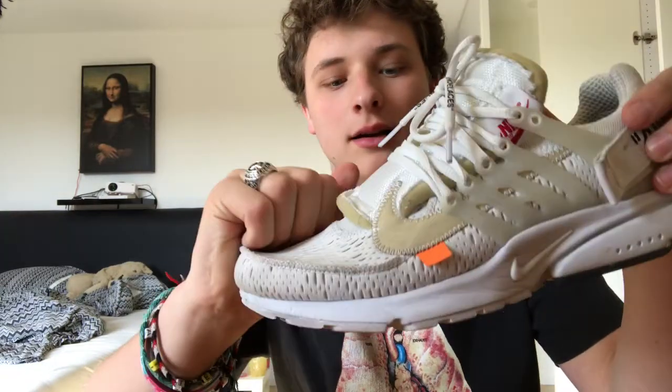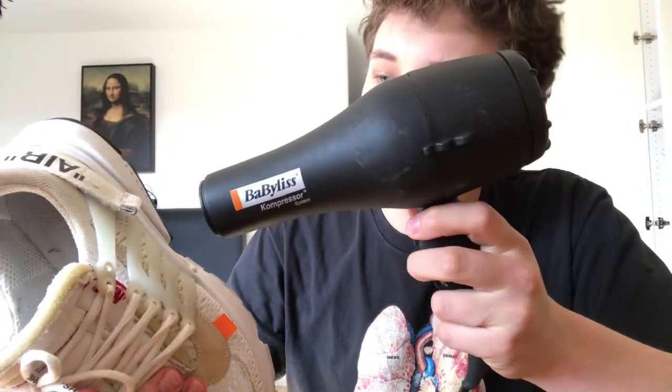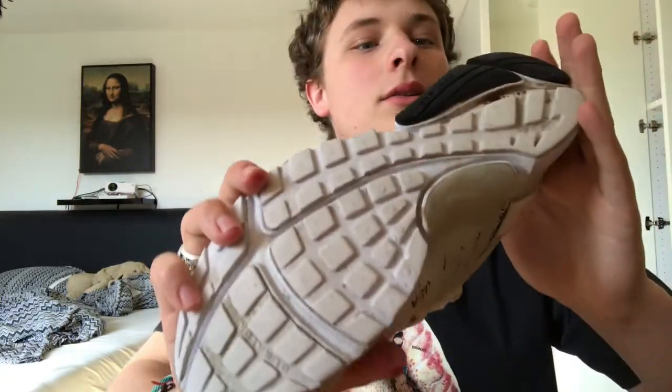Hi guys, welcome to another video. Today we're going to be talking about sneaker hacks. As you can see, I have my Prestos right here — they are pretty worn and have creases that we're going to get rid of today. This was a hack I actually saw and was really interested in, so I wanted to try it myself. What you do is take a hairdryer and put it on the same spot for 15 to 30 seconds depending on how bad the creases are. I'm going to take close-up pictures of the creases before and after, so let's get right into it.